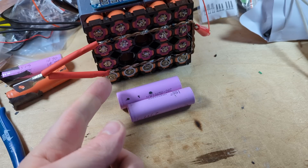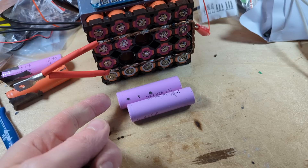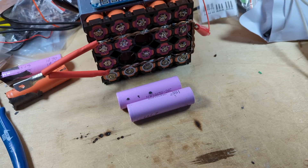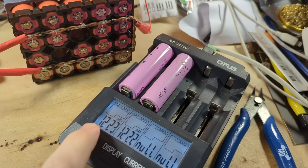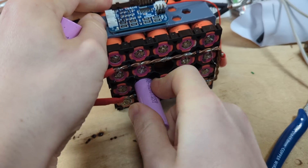My two new cells are ready to go in, but of course they were at 4.1-something volts and the pack is more like 3.6 to 3.7 volts, so I'm going to need to discharge these a bit to make sure it's okay to put them in that pack. They're now down to 3.7 volts — I've taken out about half their capacity at 1,200 milliamp hours. I think that will probably do. I can get them into those slots.